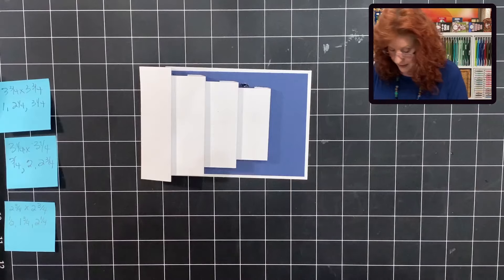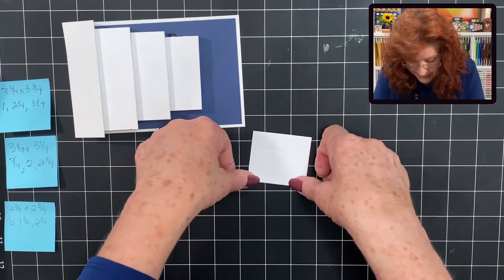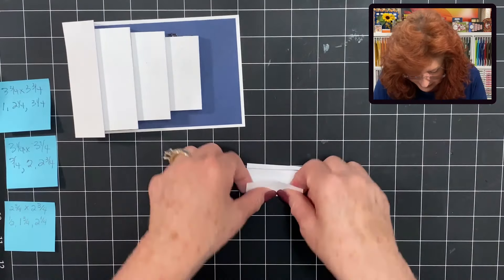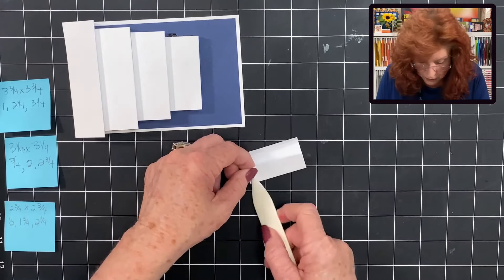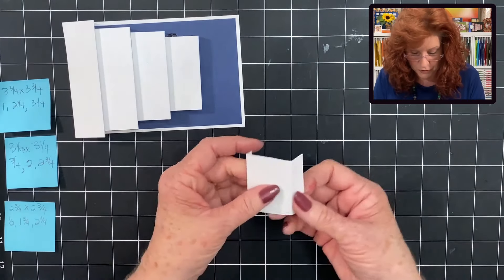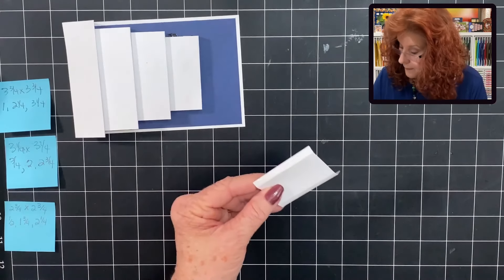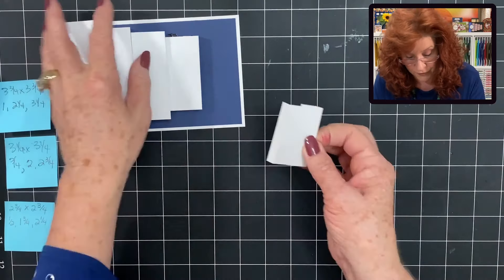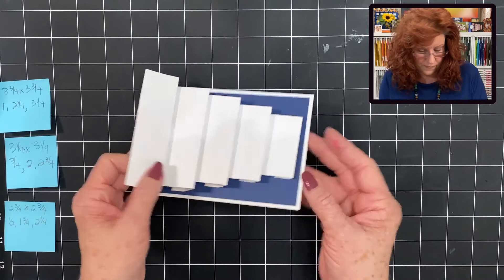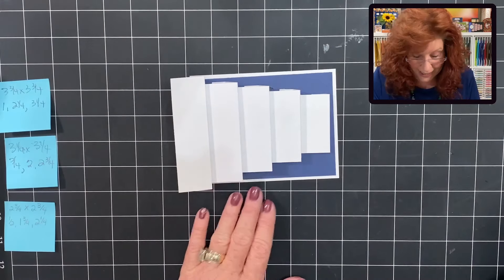Now we're going to fix our last pop-up box. Bring it in — this one has a very small score line, and that's okay. Fold it right to the center and use your bone folder. Fold this over and put it right in the center. Now we are ready to bring in our side strips.